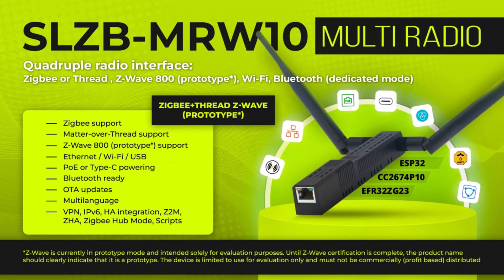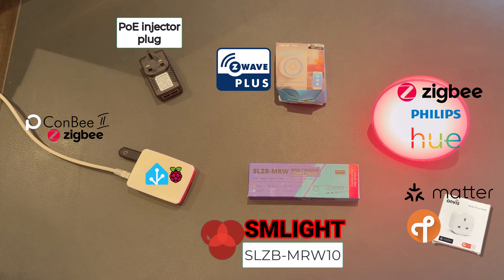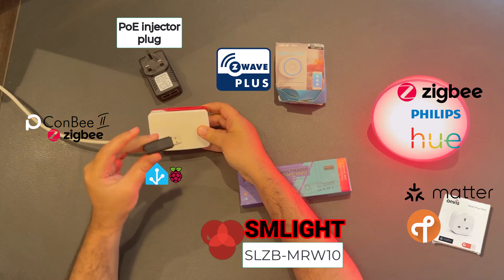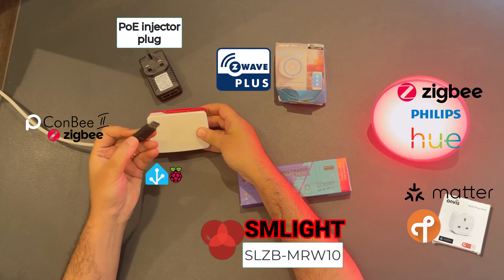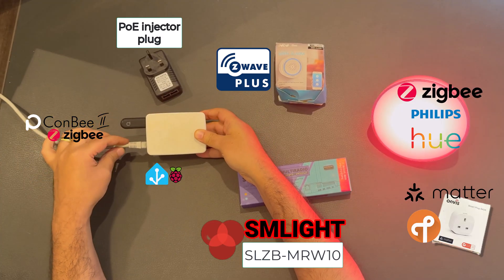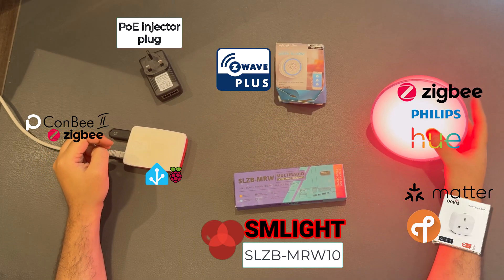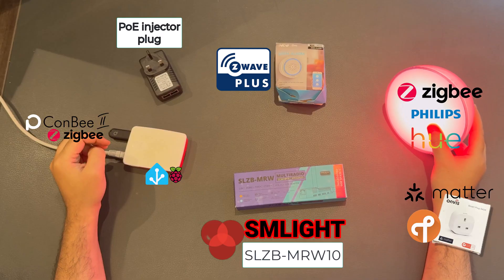With so many protocols in the smart home world, can one device rule them all and solve all the connectivity? This is what we're going to discuss. So let's do the unboxing for the MRW-10, but before that let's explore my ecosystem. I have a Raspberry Pi with a KonB ZigBee stick. It has been rock solid for two years and I love it — zero issues. It's USB powered and connected directly to Home Assistant. I also have a Philips Hue Go with ZigBee.